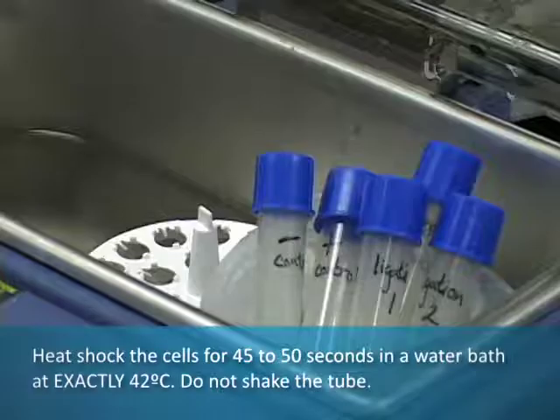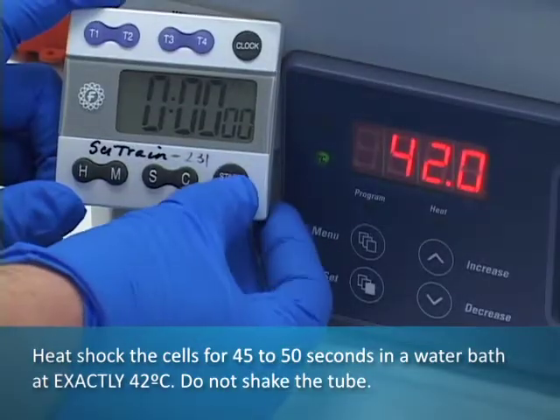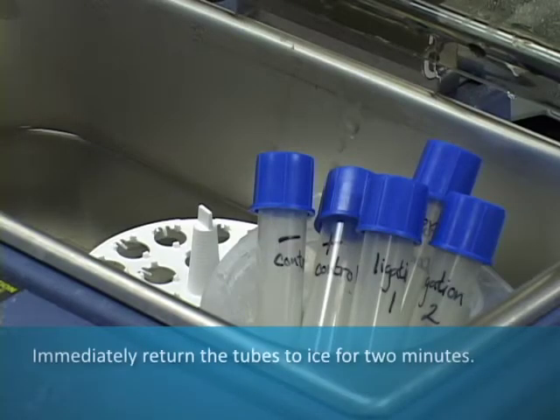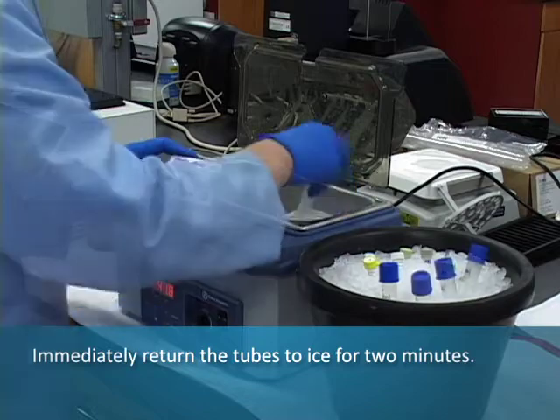Heat shock the cells for 45 to 50 seconds in a water bath at exactly 42 degrees Celsius. Do not shake the tube. Immediately return the tube to ice for 2 minutes.